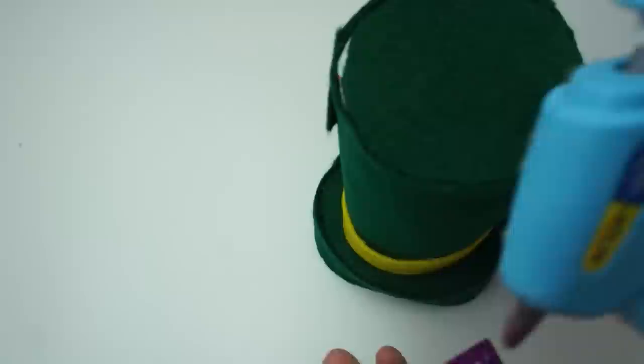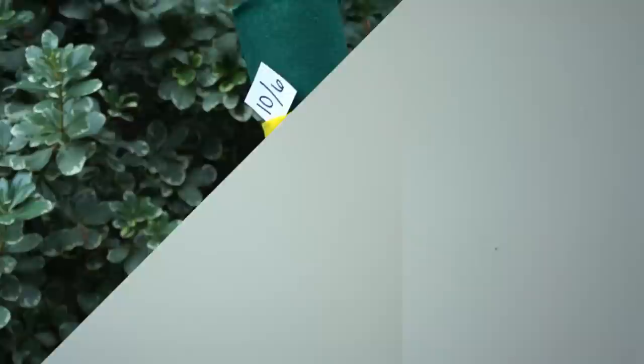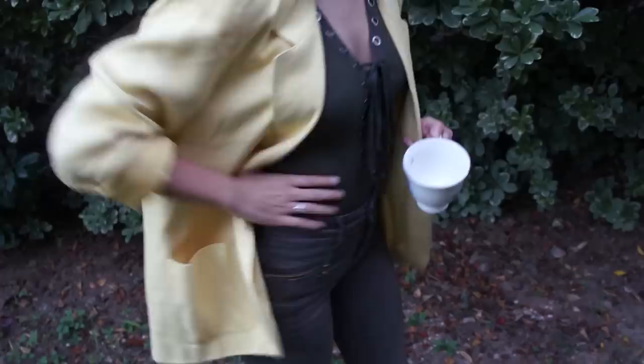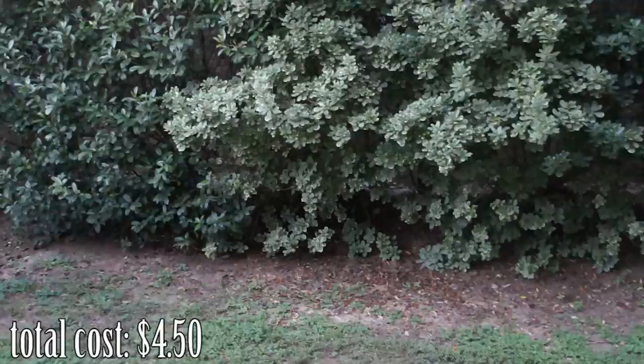Once you're done with that, just glue it onto a little headband and that is literally it. It is super easy and I think it's super cute. I paired this with a blue ribbon tied around my neck for the bow tie, and this blazer I actually got from the thrift store for about three dollars. Just pair a green shirt with some green pants and then brown boots and you are good to go.